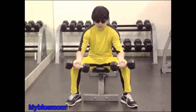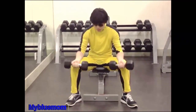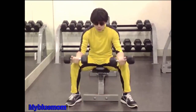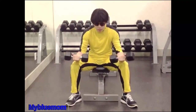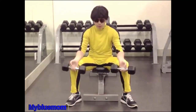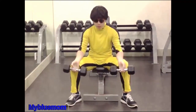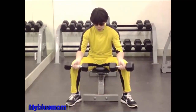Seated Wrist Curl. Take hold of two dumbbells with your palms forward and your hands spaced shoulder width apart. Sit on a chair and rest your forearms along your thighs so that your hands project two or three inches in front of the knees. Maintaining this position of the forearms, extend the wrists, lowering the dumbbells as far as possible. Then flex the wrists, raising the dumbbells by forearm strength only. Return to the original position and repeat. Reps 8-12. Only your hands should move in this exercise. Can also be done with a barbell.